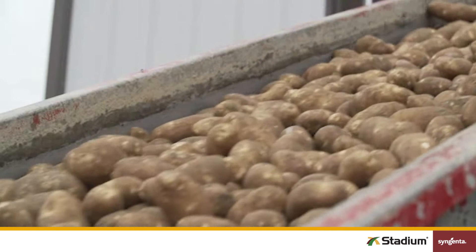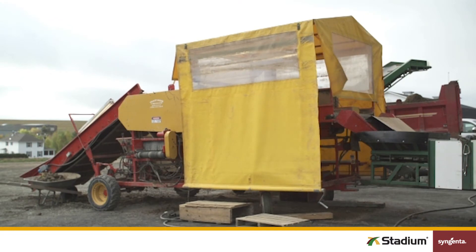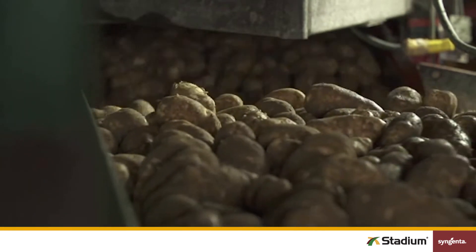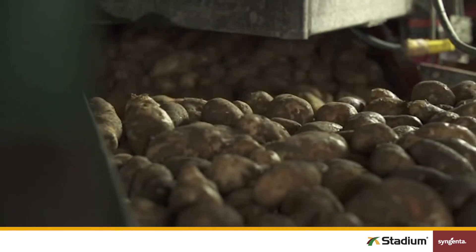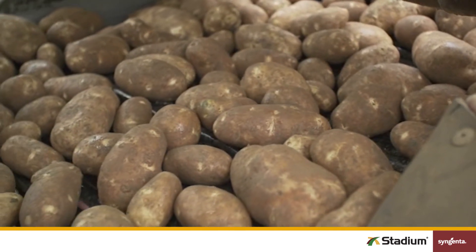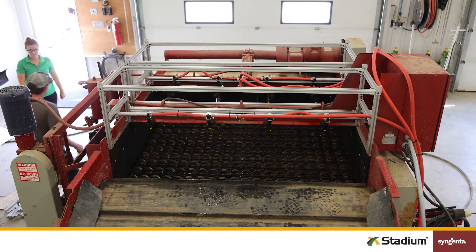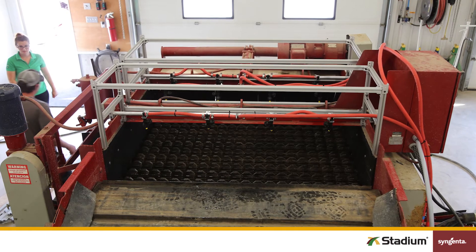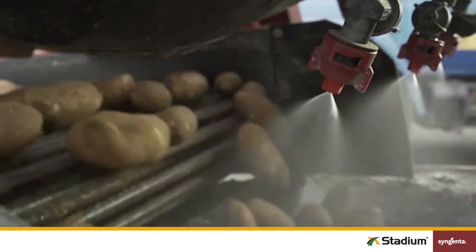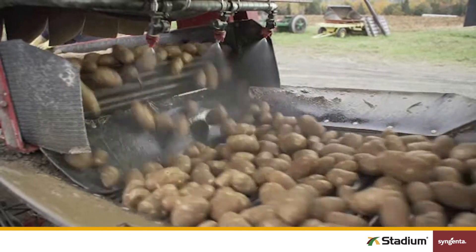Now we'll move on to application systems and some best practices to keep in mind for each. If you've got the space, a roller application table or roller tollbooth spreading system can be used for applying Stadium. This system should be positioned just after your final sorting tables. If tubers are laid out in a single layer, a roller table will work just fine. But if tubers are piled too deep, you may need a spreading or tollbooth system to reduce the tuber depth to a single layer. Finally, position nozzles above the line so they spray down onto the rotating tubers. Be sure to check for any obstructions, like hanging hoses, that could disrupt the spray pattern.